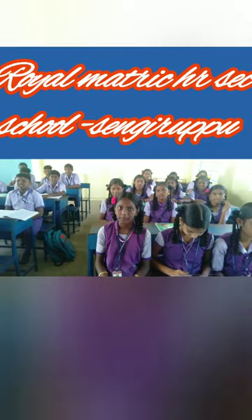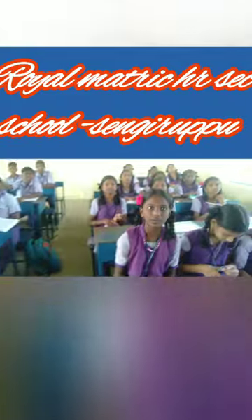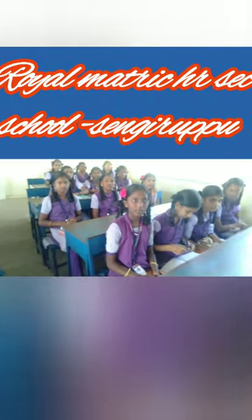Very good. 64 x 66? 42. 42? 24. Very good.